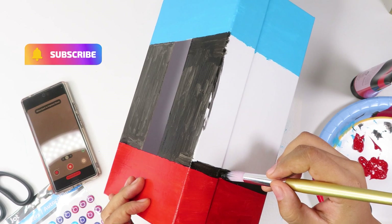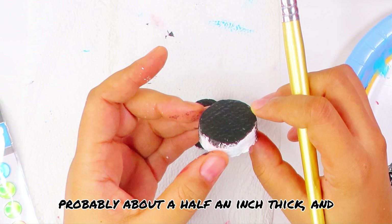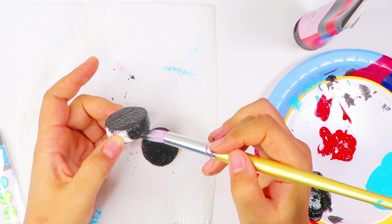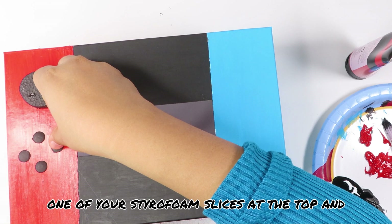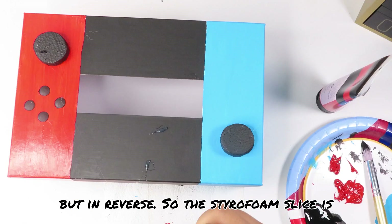Cut two slices off your styrofoam roll, about a half an inch thick, and paint them black. In the red section, hot glue one styrofoam slice at the top, then right underneath it glue those four stickers you painted black in a diamond shape. Do the same thing in the blue section but in reverse — the styrofoam slice goes at the bottom, and the four stickers in the diamond shape go right above that.